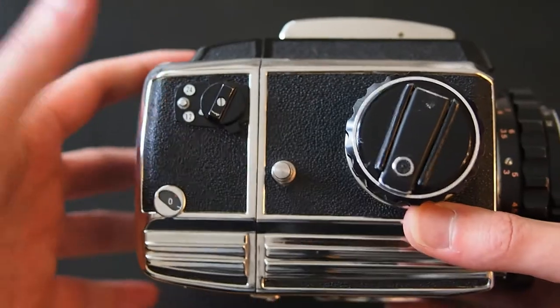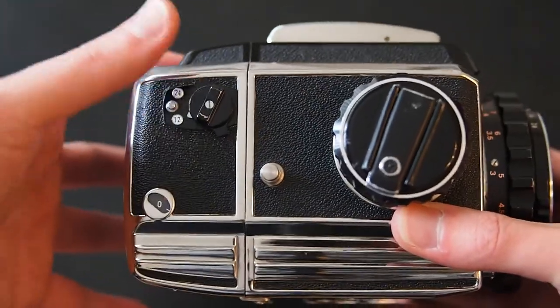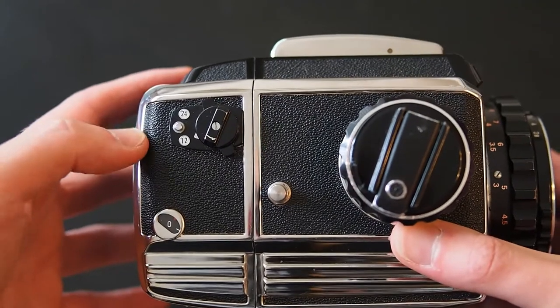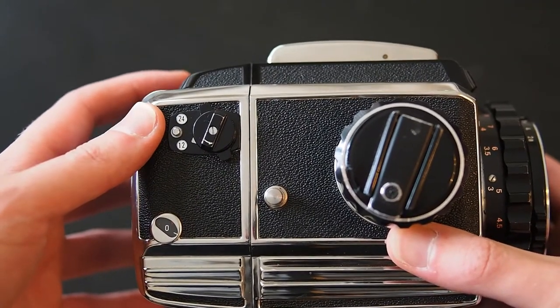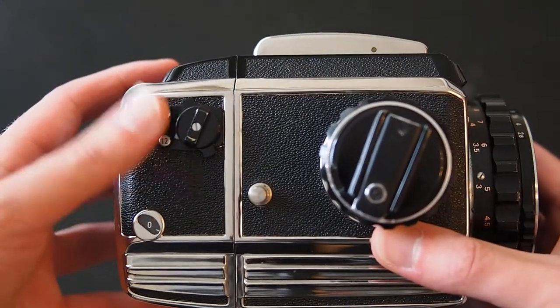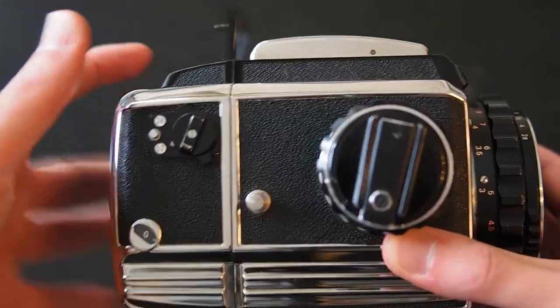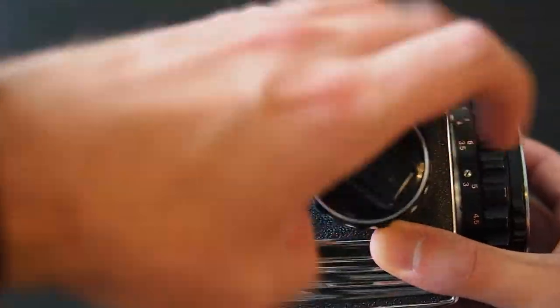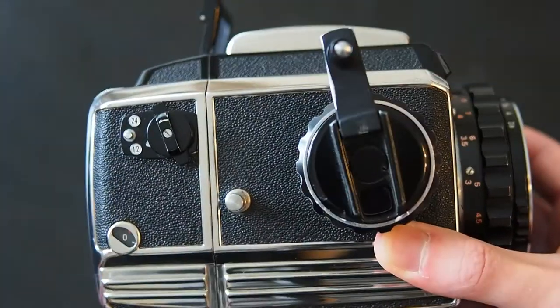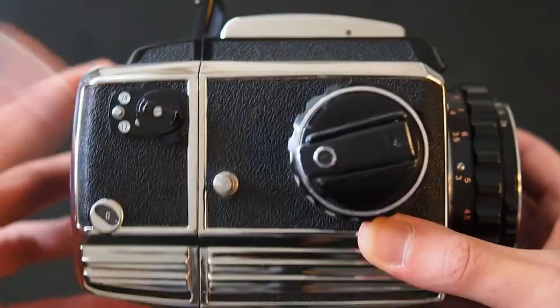On this side you've got the frame counter down the bottom. I believe it can shoot either 120 or 220 film on these cartridges — I've never shot 220 so I don't know how it works, but I think that's what that button is. This bit is the film wind — it pops out. That's a very satisfying noise.